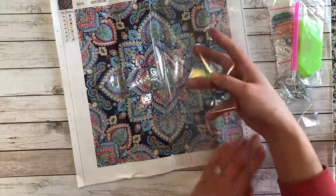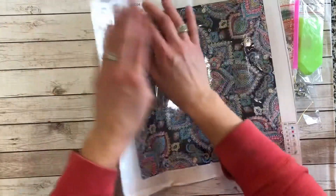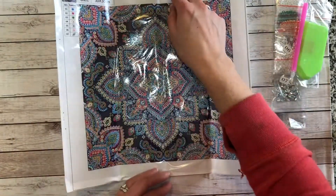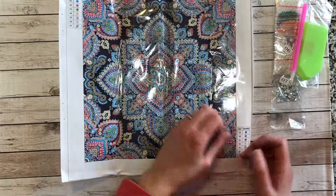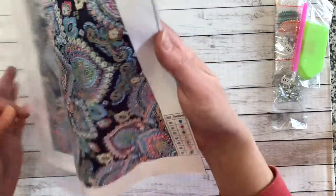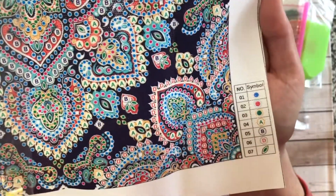There's a lot of static on this. So this one is 30 by 30 — I think that's the whole canvas size, not just the drill area. The drill area is sticky, and it is very sticky. I have to say it's amazingly clear. Let's hold this up for you. I think it's going to be really easy to do.